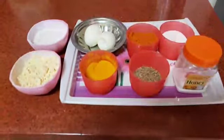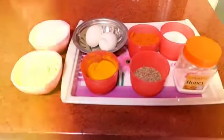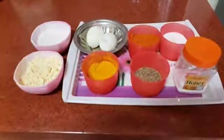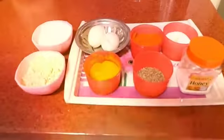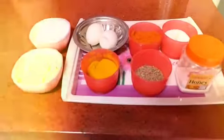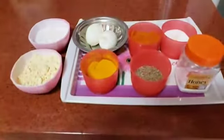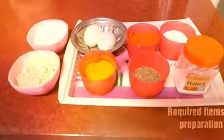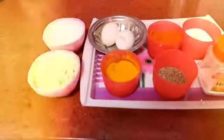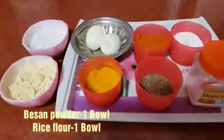First, I am going to use the eggs. A couple of eggs — I have already boiled eggs.